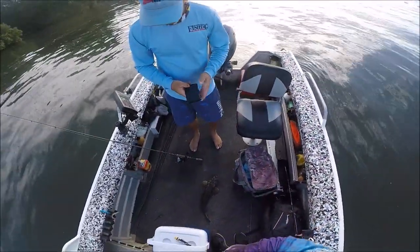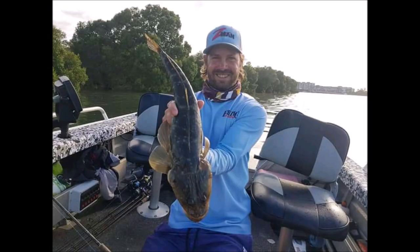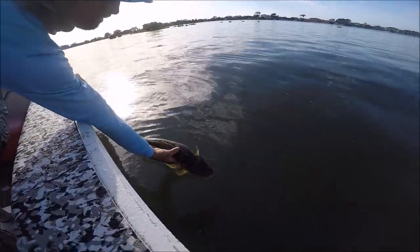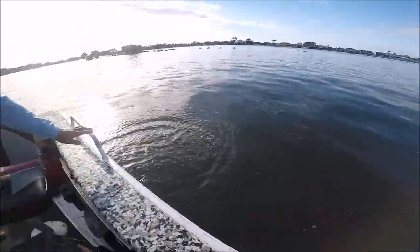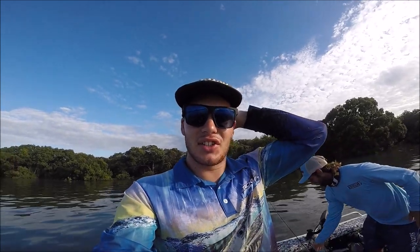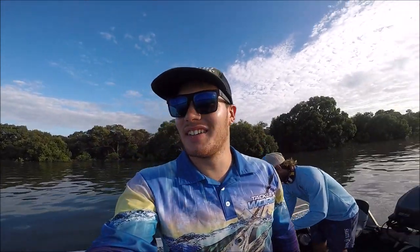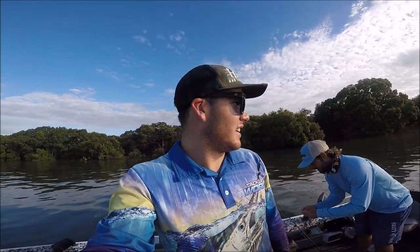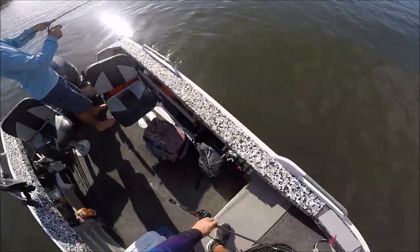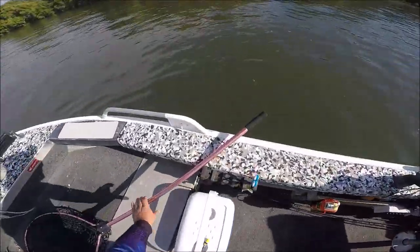That's two for you, four hits, and I've had nothing. Kane's already landed two and dropped another two just at the boat — I need to catch up. It's only early and he's on fire. I've got the same lure, so fingers crossed it's on. It's on! Literally first cast when we moved back up here — there's a bit of weight on here, it's a fish!